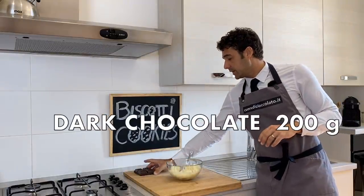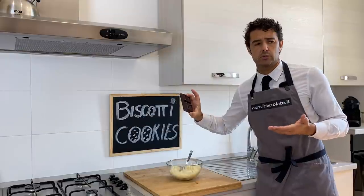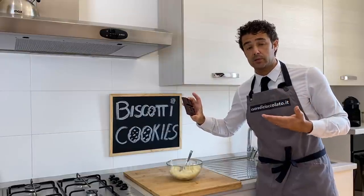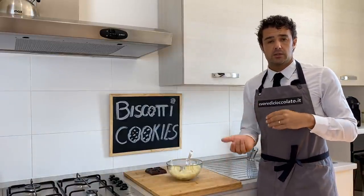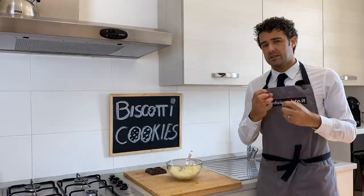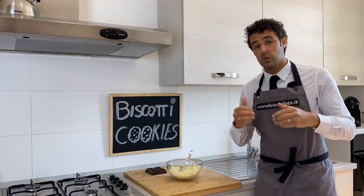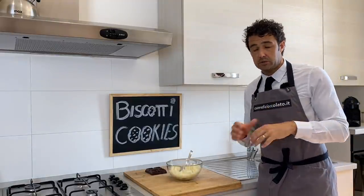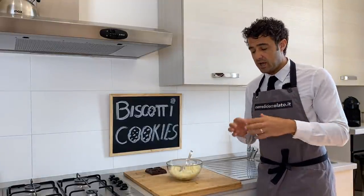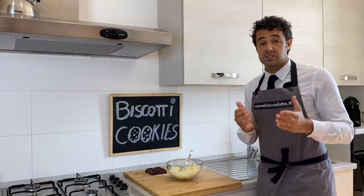After we need 200 grams of chocolate. I will use chocolate with 50% cocoa. Usually the Bounty is made with milk chocolate but if you use a stronger chocolate the taste will improve. Now we can shape them — don't worry, you can decide the shape that you like. After you shape them you need to put them in the fridge for at least 30 minutes.